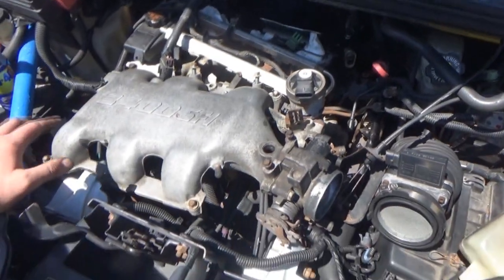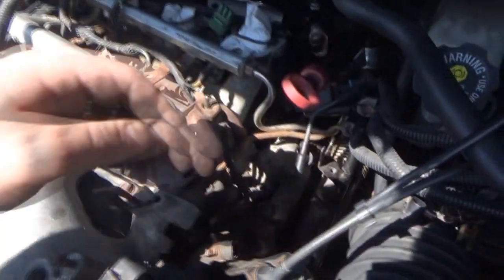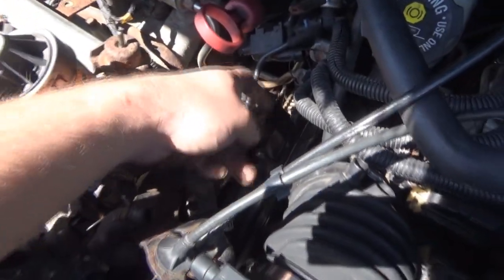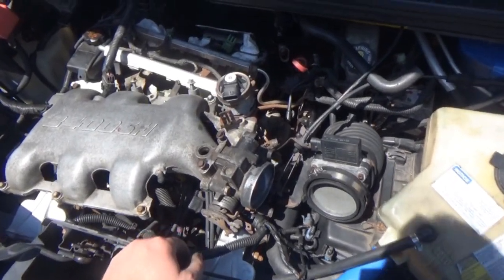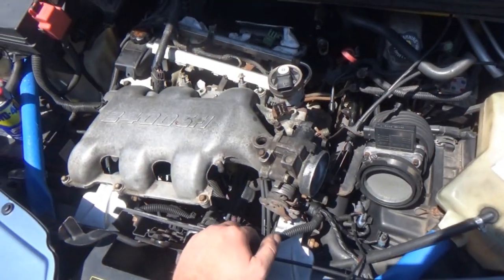The main reason why it's kind of a pain to take the throttle body off is because there are two coolant lines that actually run into the throttle body to keep it cool, and those are kind of a pain to deal with. That is a brand new crossover pipe — I installed that when I was rebuilding the engine.